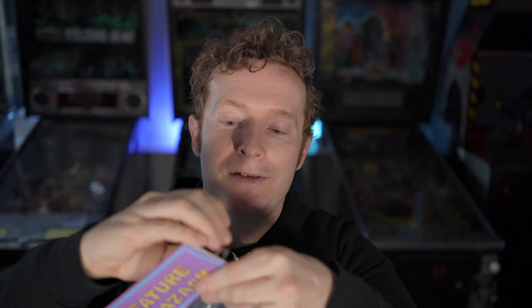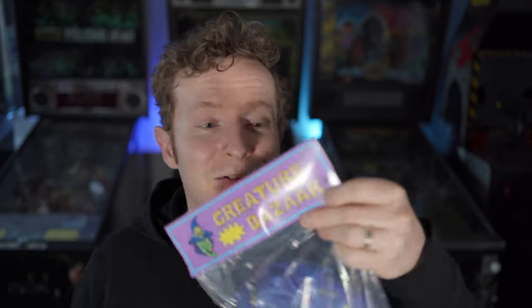This bag and this size Creature definitely put the header card to its limits. The staples are all the way out on the outer portion because this sucker is huge.